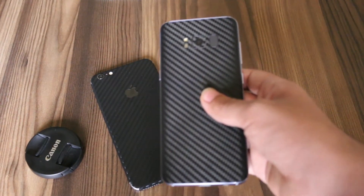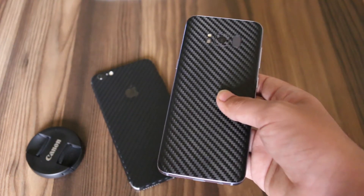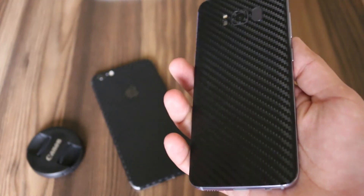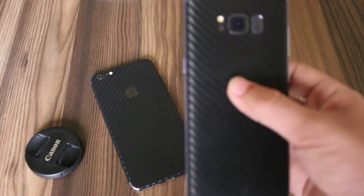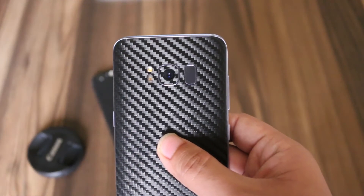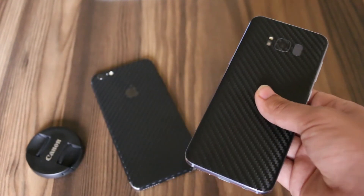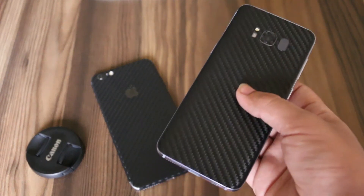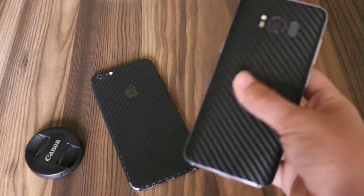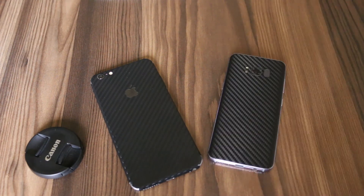If you compare it to my Samsung Galaxy S8, the Rapid skin actually sticks perfectly. I applied both skins myself so there is no difference in the application process. As you can see, the Samsung Galaxy S8 skin sticks perfectly to the phone, even to the camera module — it hasn't started to come off. I applied both skins on the same day, three days ago.